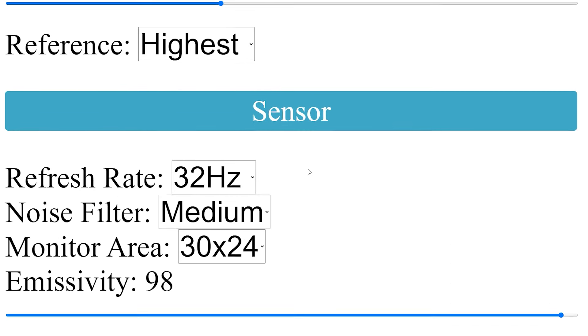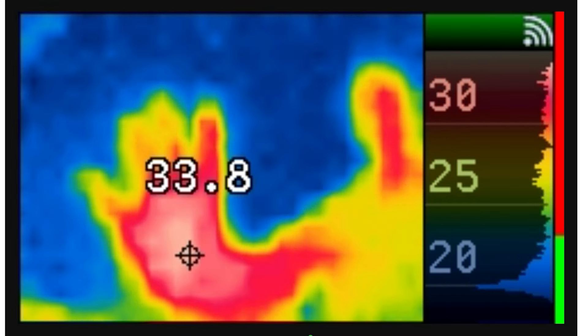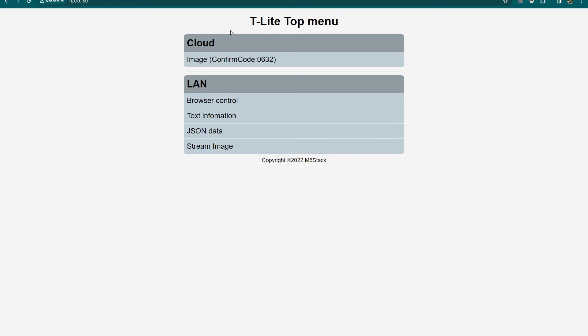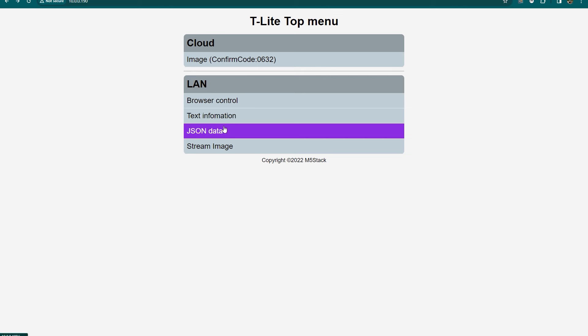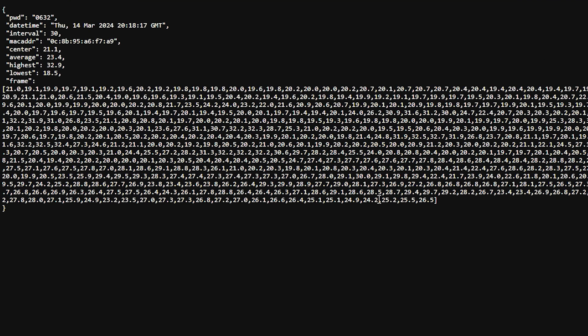From the main menu you can access device information in a couple of ways. You can stream the exact image being displayed on the device, which is very handy. If you want to access data programmatically, you can get a text output with basic average, highest, and lowest temperatures — or switch to JSON format, which gives you the frame information: an array of numbers with temperature values assigned to individual pixels. This is great for recreating or processing the image in your own scripts, all without connecting a single wire.